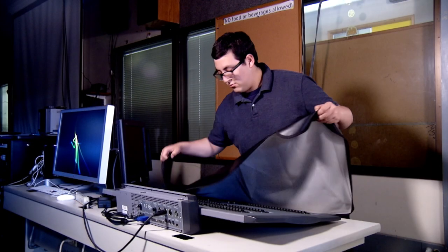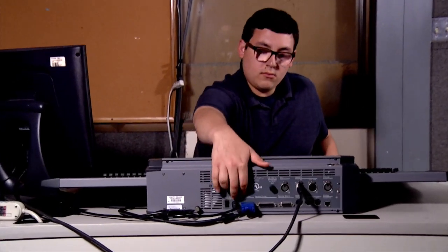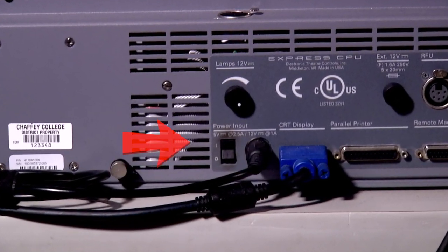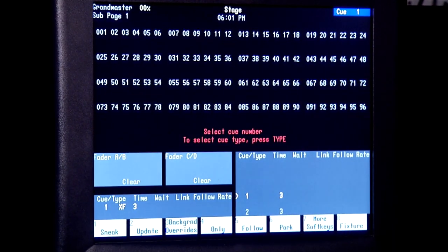To begin, uncover the lighting board and put the cover out of the way. Then turn on the lighting board with the power switch on the back. The board's computer will boot up, and when it's ready to use, it'll look like this.